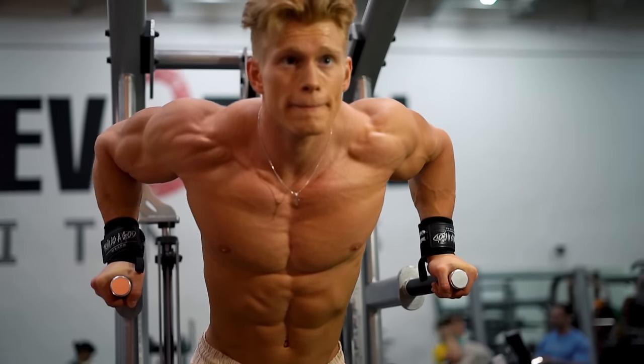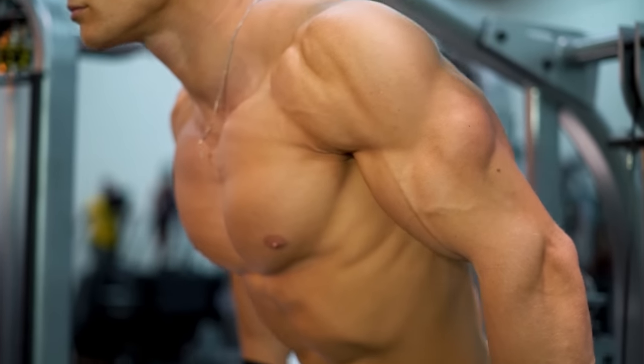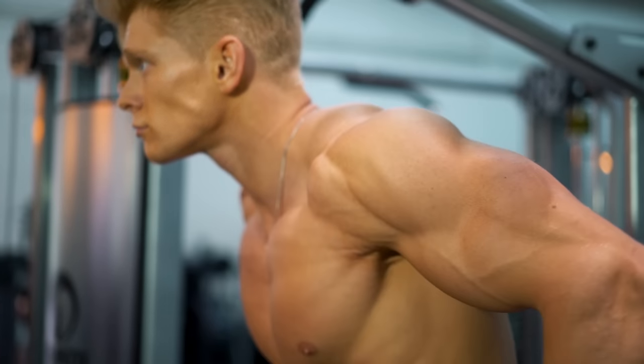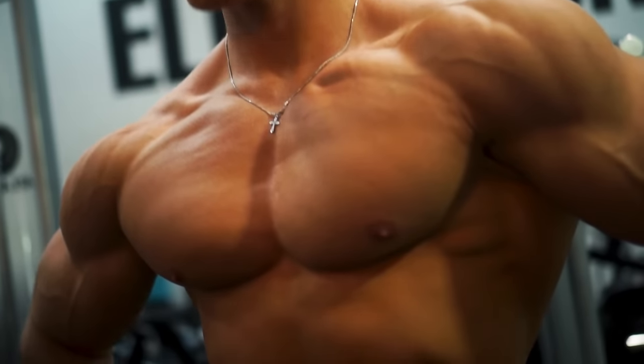Another bodyweight exercise for the lower part of the chest is dips. Leaning forward slightly puts maximum effort on the fibers that attach horizontally, helping define that part of the muscle.